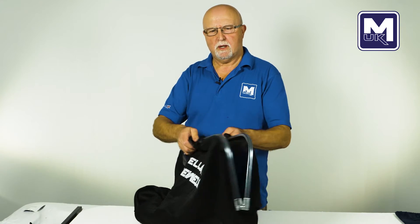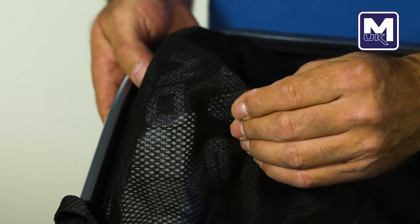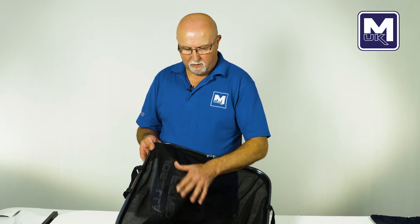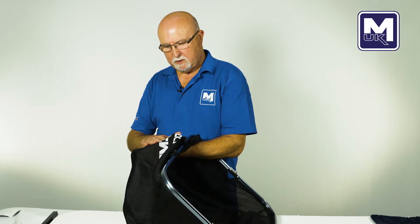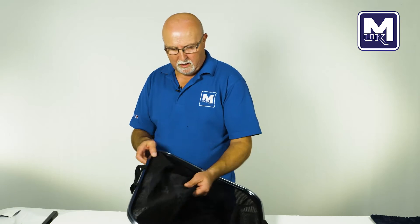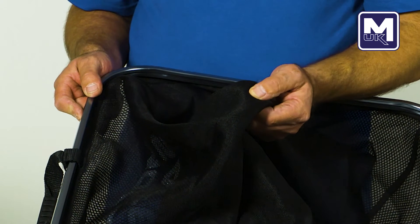One of the most important features of this net is the use of the double mesh. This offers protection for the fish when you're weighing in. The inner surface is soft and the outer surface is hard, so it offers a hard-wearing surface on the outside and soft protection on the inside for the fish. Double mesh is much more durable and hard wearing.